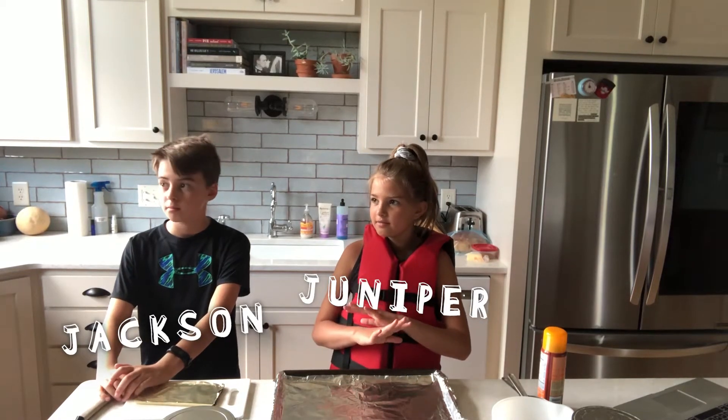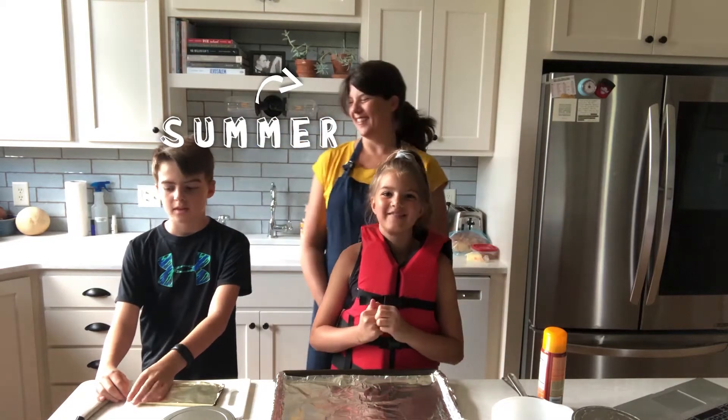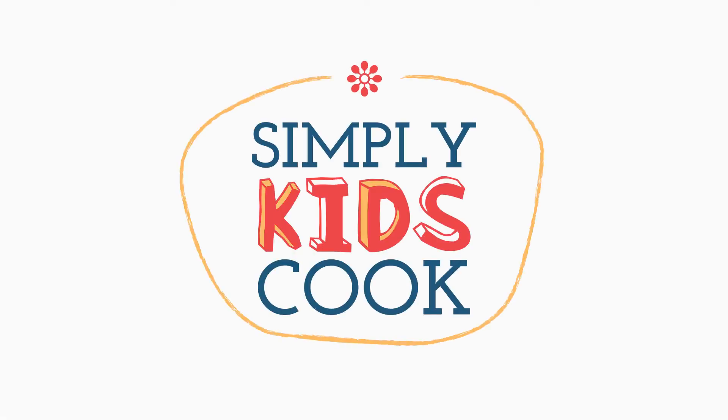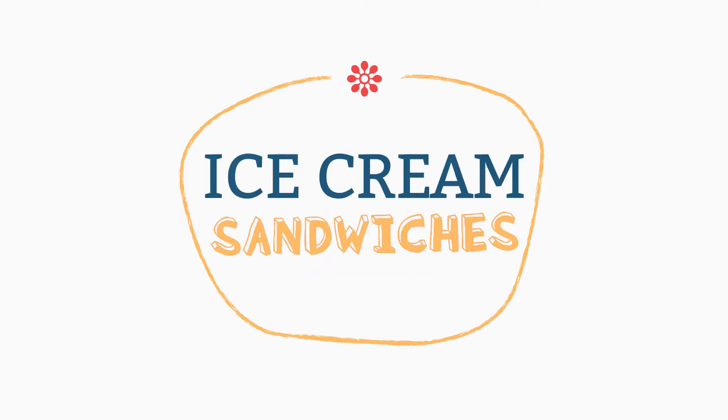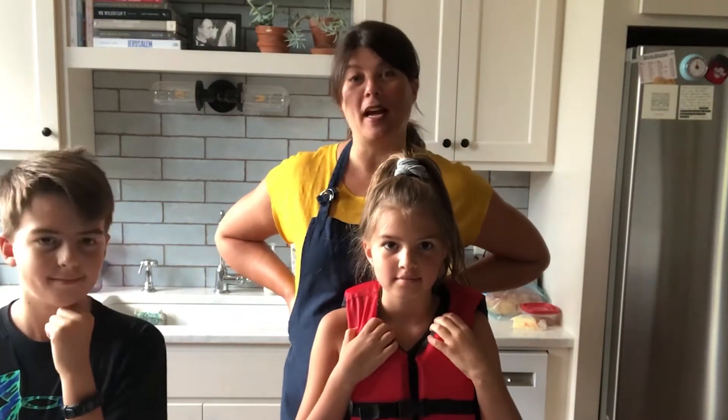Today we are making ice cream sandwiches. The kids decided, especially Jackson, that they wanted to make ice cream sandwiches.